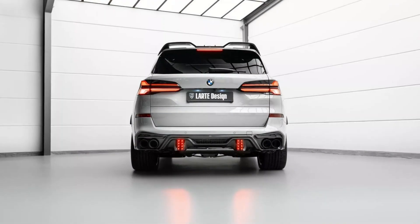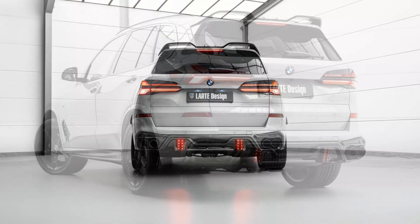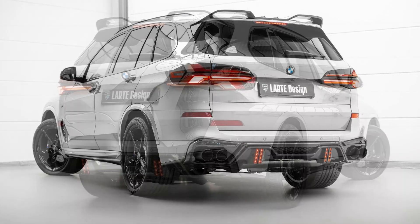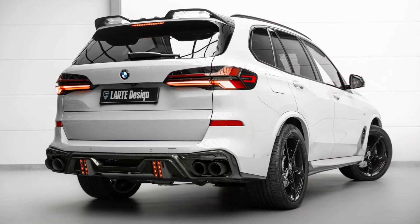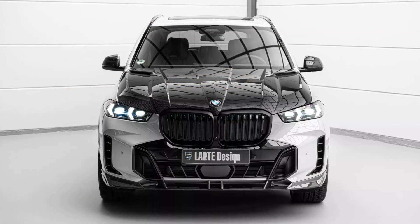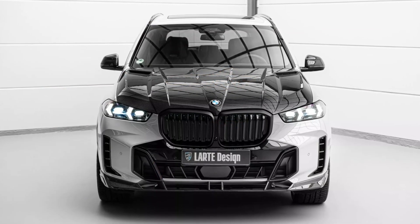The rear part of the SUV looks particularly spectacular. The double peak spoiler extending from the roof and the small lip spoiler option just below the rear wing make it stand out. Owners can also choose between two different diffusers, one of which adds small LED brake lights.